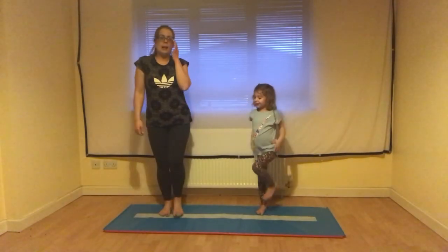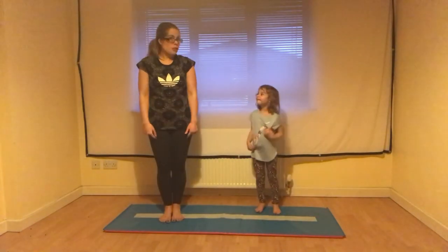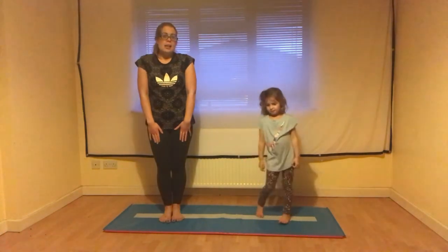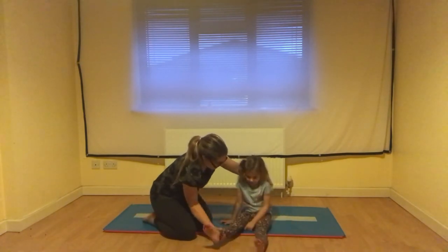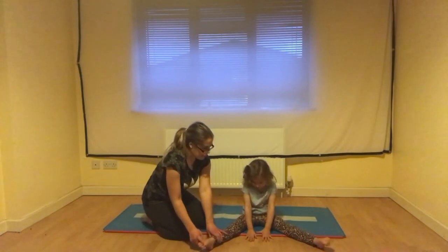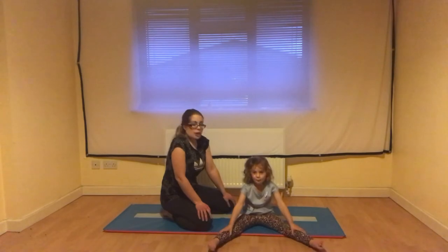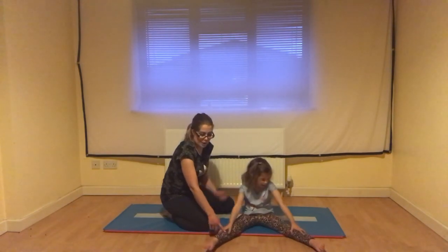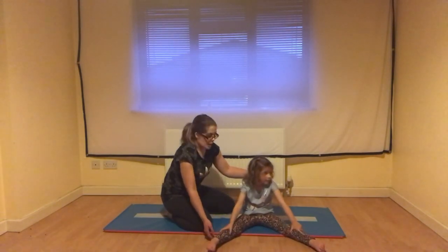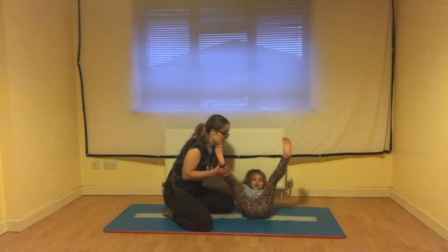We're going to learn how to do a roll in gymnastics today, and the roll we're going to learn is going to use the straddle sit shape. In the roll we need to try and stay in this shape all the way through. I'd like you to try, in this shape with hands on your legs, rocking backwards and forwards, keeping yourself in the straddle shape. Keep your chin on your chest and rock — big wide legs — backwards and forwards.